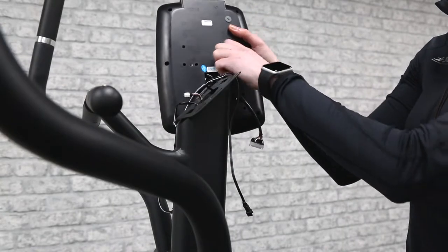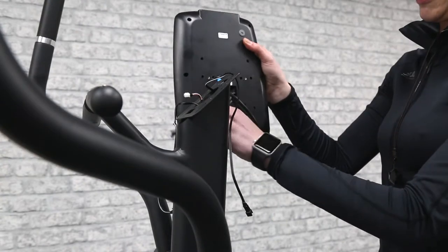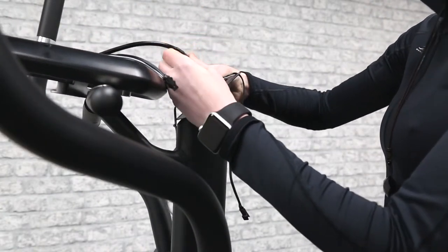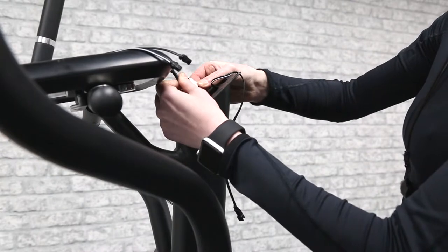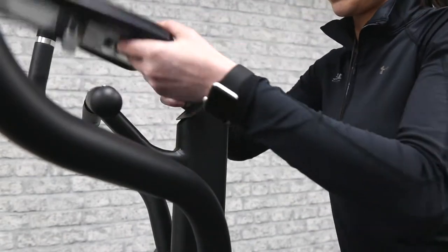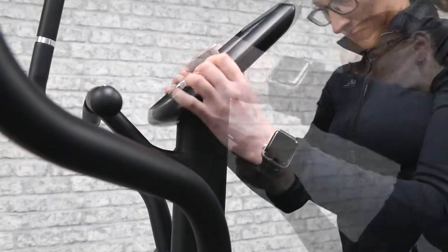Now remove the screws from the back of the monitor and connect the sensor wires from the monitor to the base. Make sure to align your pins in the wires and make sure you hear a click for each one. If the wires are not fully connected, the data will not display correctly on the monitor. Reattach the monitor to the base using the screws removed. Make sure not to catch your wires when feeding them back into the frame.